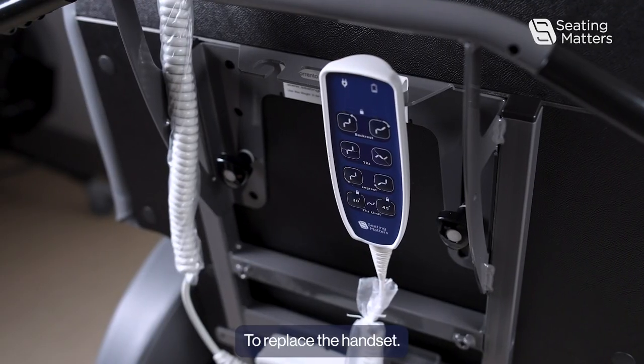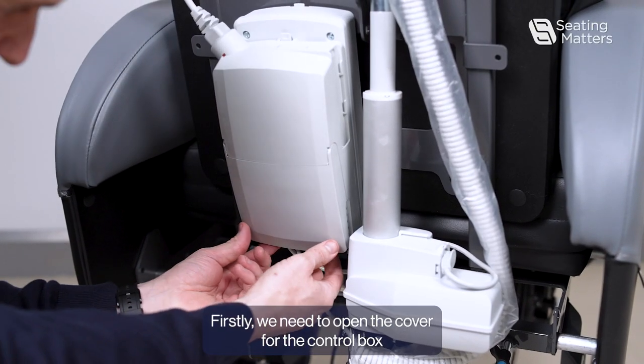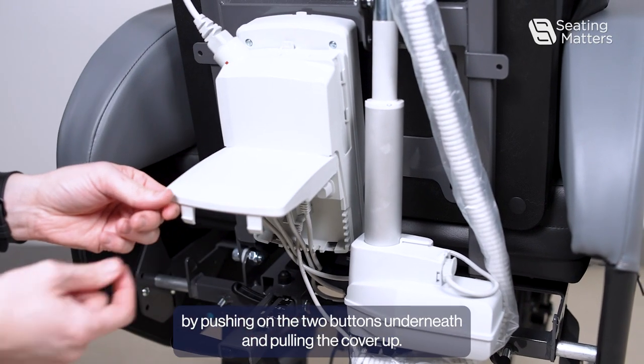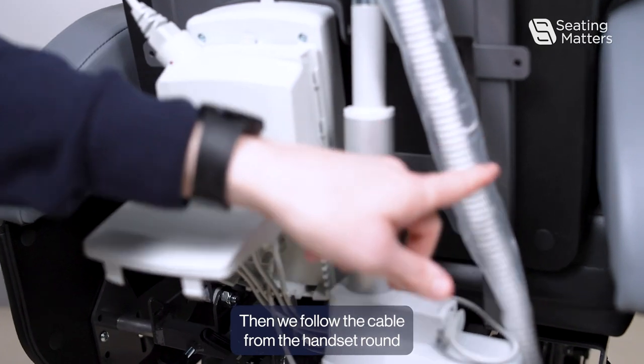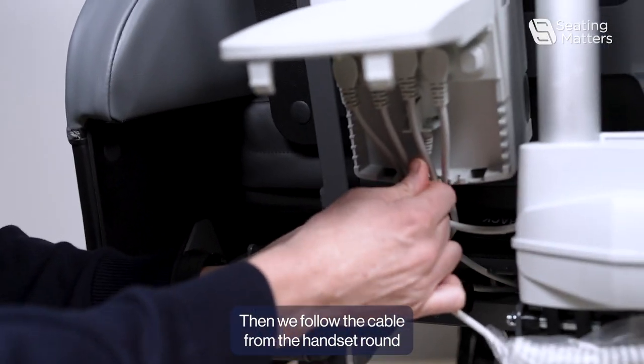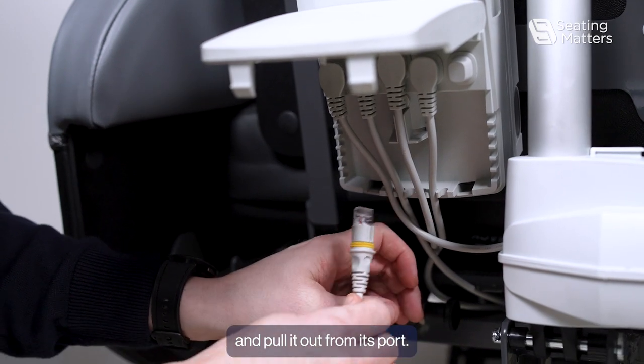To replace the handset, firstly we need to open the cover for the control box by pushing on the two buttons underneath and pulling the cover up. Then we follow the cable from the handset round and pull it out from its port.